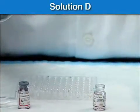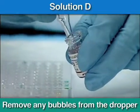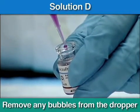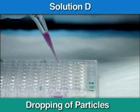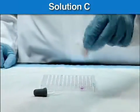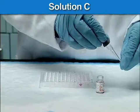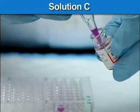Using the red cap dropper supplied in the kit, draw up solution D. Be sure to remove any bubbles from the dropper. Hold the dropper vertically to produce complete spherical drops in order to ensure allocation of a constant volume. Add one drop of unsensitized particles from solution D to each row in well number 3. Then, using the grey cap dropper supplied with the test kit, add one drop of sensitized particles from solution C into each row in well number 4.